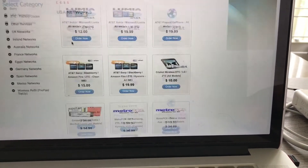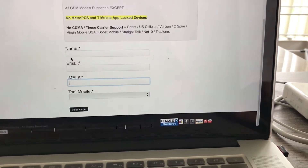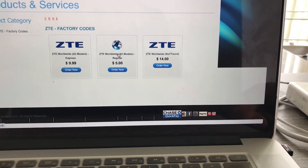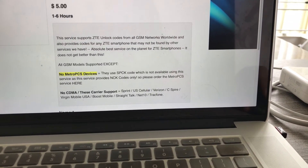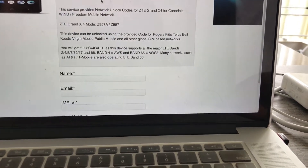Just click on ZTE in the left menu, then factory codes, and it'll be this service right here. We also have a slower option for $5 — you guys can use that as well. That one takes a few hours to deliver the code, or up to 24 hours at most. So you have two options for that.